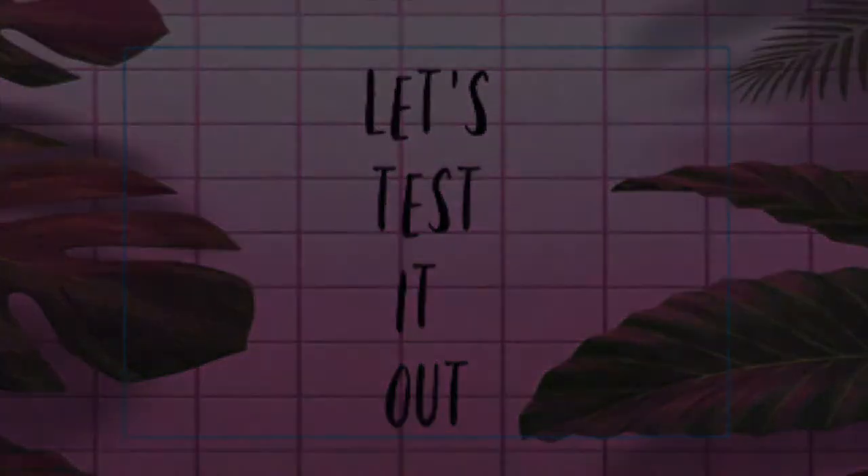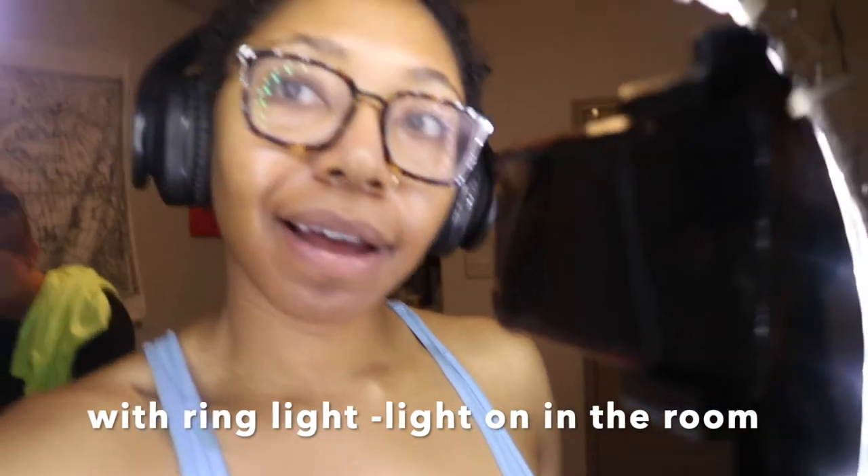So I'm in my bathroom with no lights on, you can't see me, and now I'm about to show you with the ring light I just made. Now you guys can see me with the ring light I just made. Ring light!